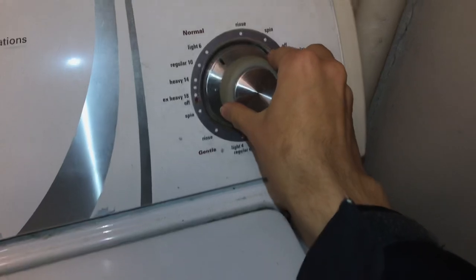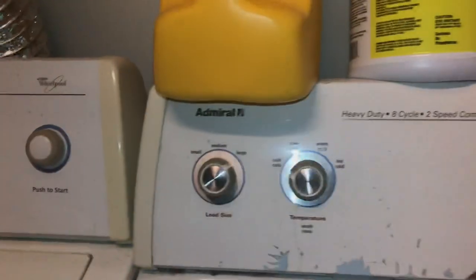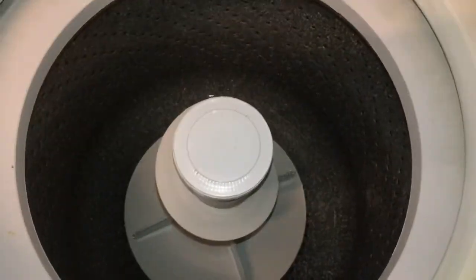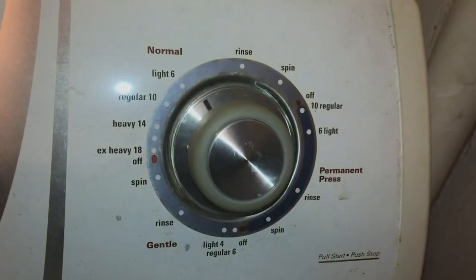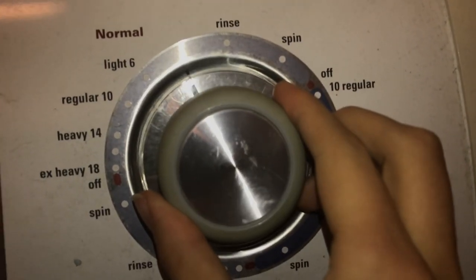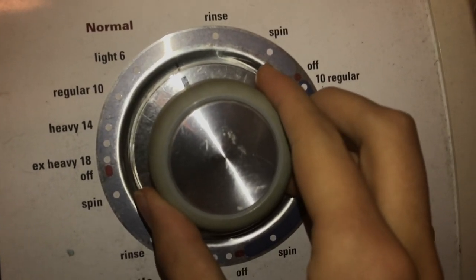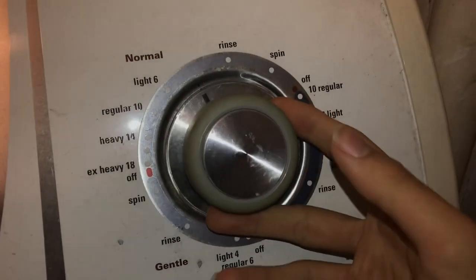We'll stop filling it and do a full test run next video. Let's move on to the agitation test. We're going to move it to the black line right here — this is where it agitates with the sub-rinse cycle, just like I saw in PlexiMark's video. Here we go.